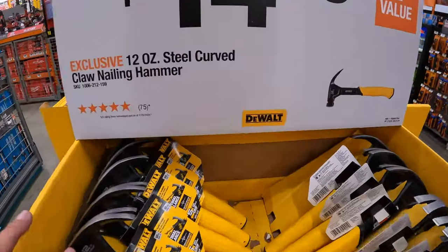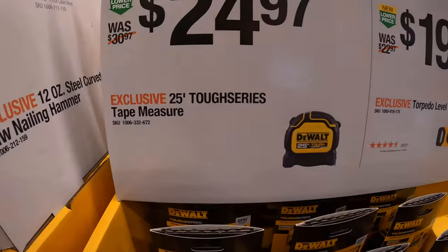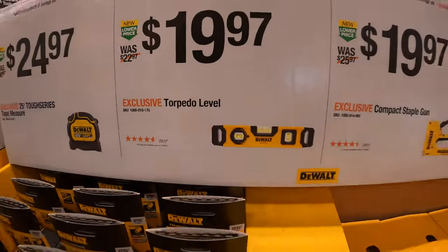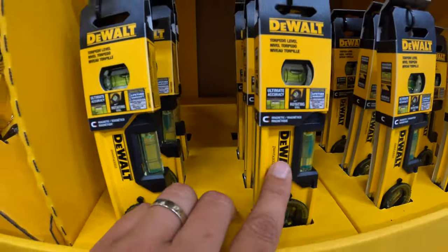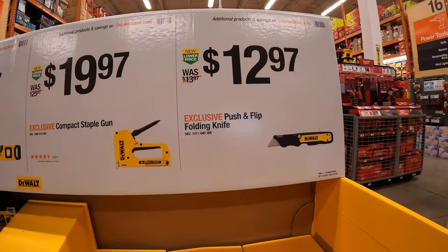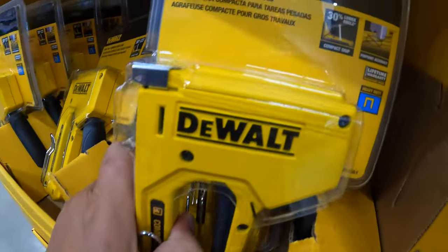$14.88 for their 12-ounce steel curved claw nail hammer. $24.97 for their 25-foot Tough Series tape measure. $19.97 for their torpedo level — I'm still glad this is on sale and available in store; grab this when you can. I love that DeWalt made this specific level. Then $19.97 for the compact staple gun. And $12.97 for the push-flip folding knife.